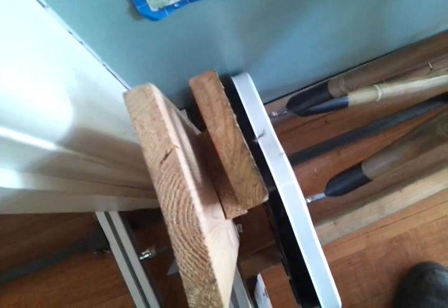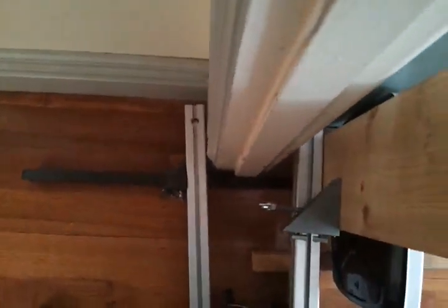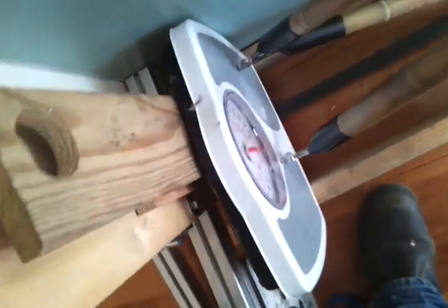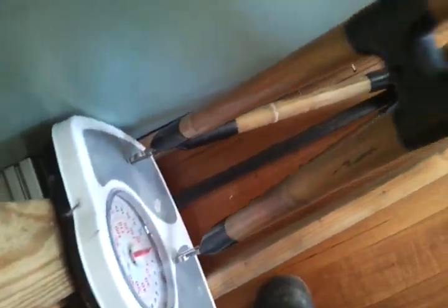So now this is the setup. I have some bits of wood there just as spacers. The clamp is acting on the door frame and pushing all that wood together. That along with the frame here is all being pushed together along here by this clamp.